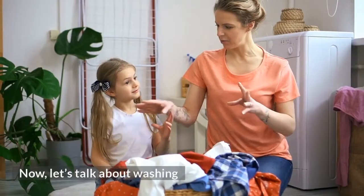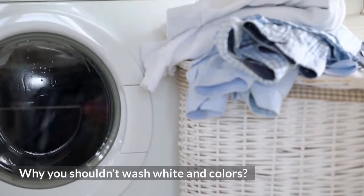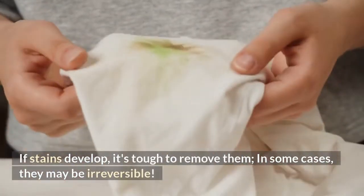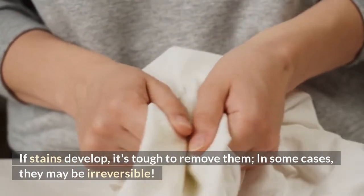Now let's talk about washing. Why shouldn't you wash whites with colors? We know you want to save time, but it's best not to wash whites and colors in the same load, because the dye from the colored clothes might seep into the white clothing and cause them to become discolored. If stains develop, it's tough to remove them. In some cases, this may be irreversible.